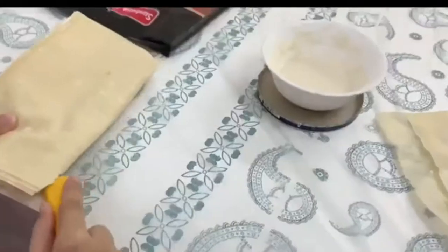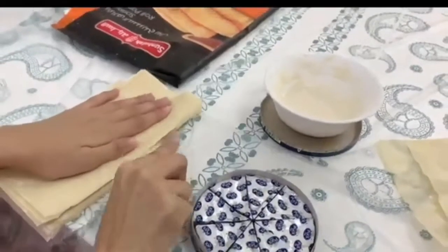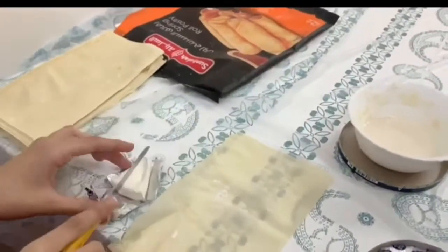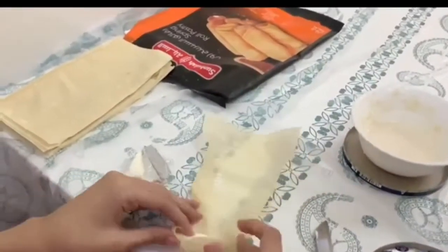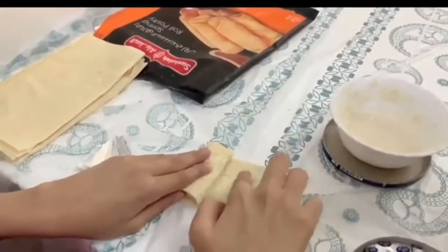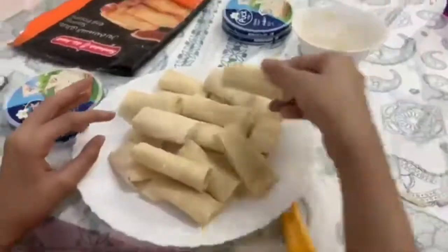We are also making cheese rolls from the leftover spring roll sheets, cutting them into small rolls. They are very yummy — we add honey so they become a sweet dish. Very easy and tasty! You can try it and let me know how you feel.